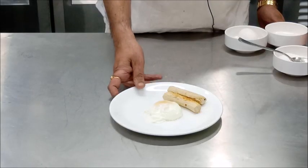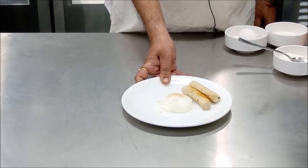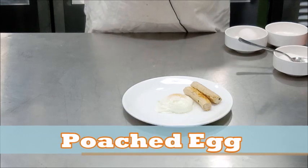So this is your poached egg. We have placed a few sausages alongside, and normally two poached eggs are served in one portion.